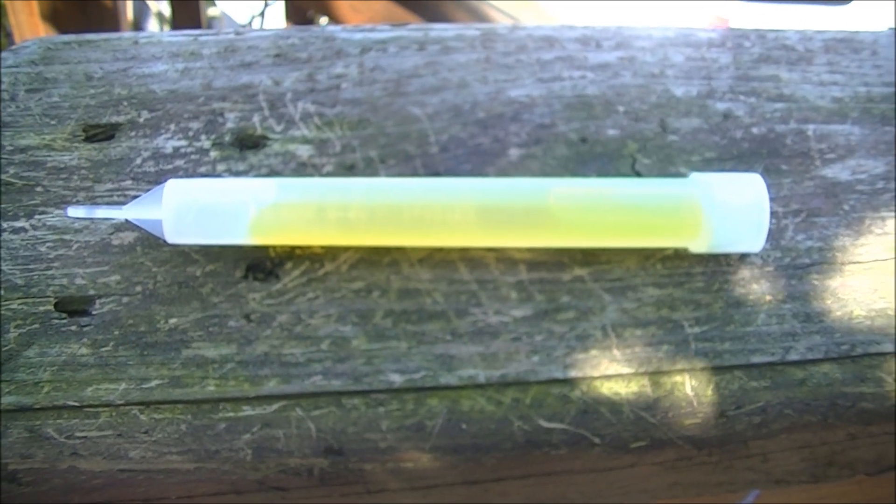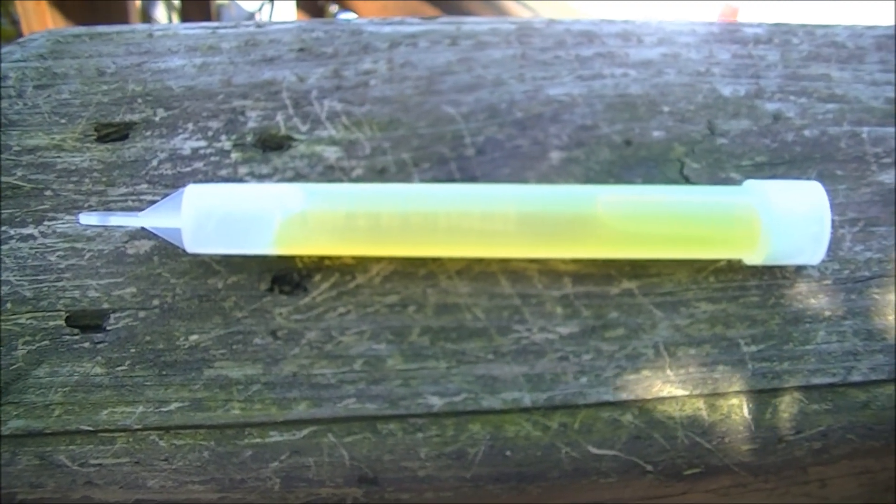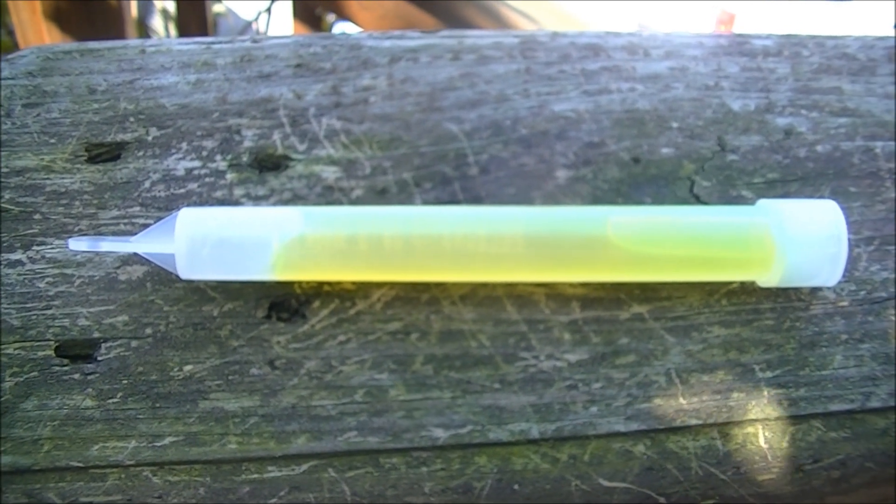Today I'm going to try to light this glow stick with the sun. I have no idea if it will work or not. As always, please do not try this at home.